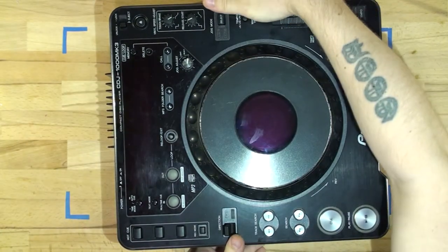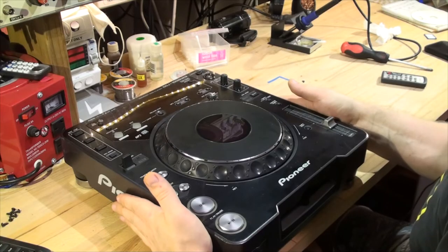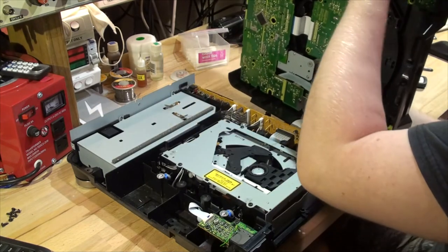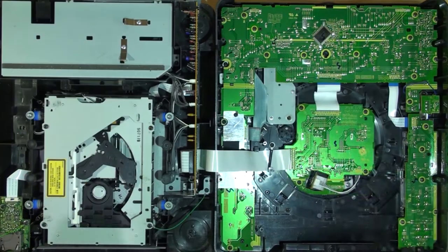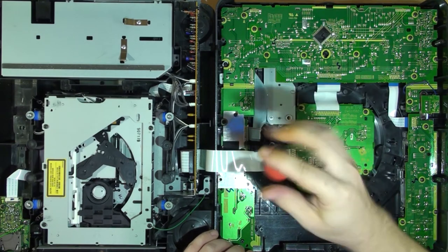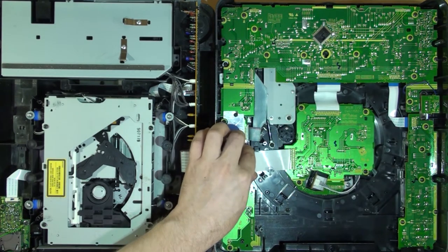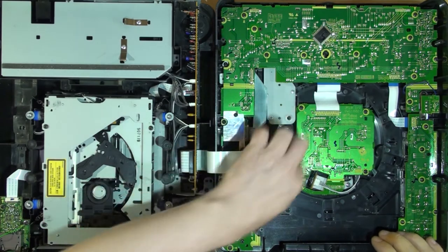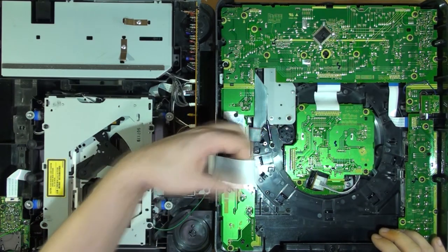We're going to remove all those screws and then lift the top off. The screws have been removed — we're going to flip it carefully right side up. Put the CDJ to your left and carefully lift the whole top off to your right, just as if you're opening a book from the back page. You'll find a ribbon cable here holding the two parts together, so loosen the little tab that's holding the cable — you don't have to unscrew it, just loosen it and push it aside. Carefully wiggle the cable out and pull it up by the plastic.